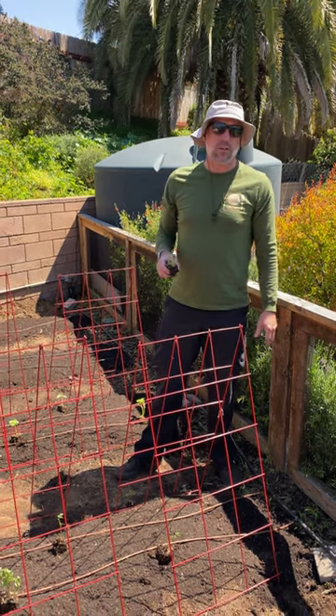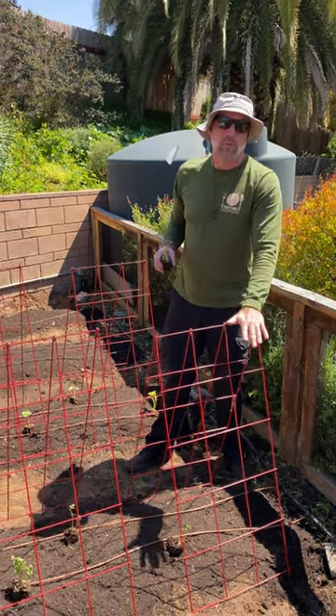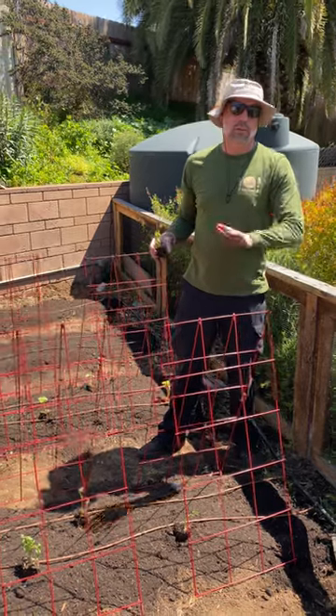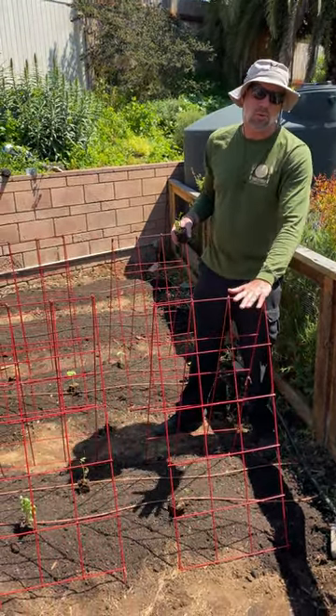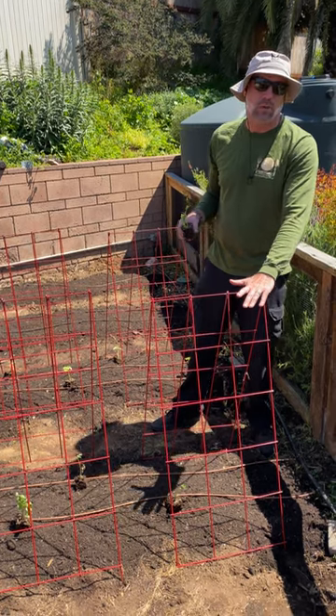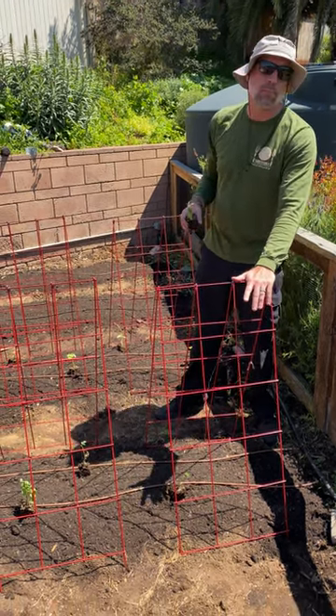Hey guys, this is Craig with Yardy Table Creations and we're just going to talk a little bit about trellises. There's a bunch of different ways you can trellis, but this is one that I really like because it's quick and easy. You can store them in a small area when you don't need them, and they're really easy to set up and move around when you need.